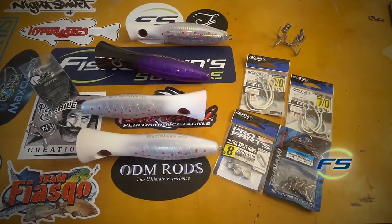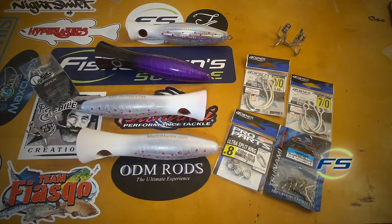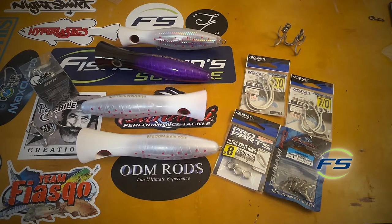Not going to get into colors or selections or anything like that. This is just going to be strictly a how-to on a couple different ways to rig them. We get a lot of questions on how to rig them. You want to make sure you're rigged right — if you do hook one, you have a good chance of landing it. And if you do lose it, it's not because of your terminal tackle or your rigging. You want to make sure that you're ready to go.